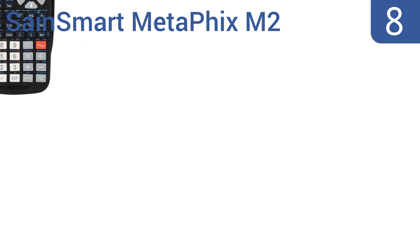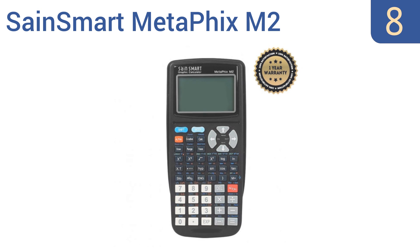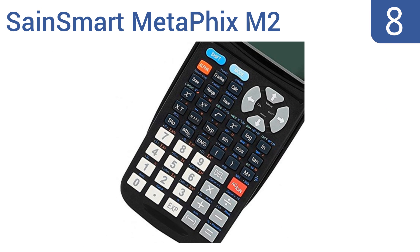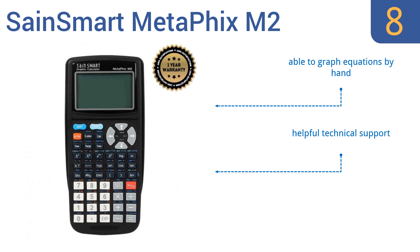Starting off our list at number 8, the SaneSmart Metafix M2 is an efficient tool to support a deeper understanding of mathematics at all levels without breaking the bank. Its portable size is easy to carry around in a pocket or backpack. It's able to graph equations by hand and comes with helpful technical support. However, there's no manual power on-off button.